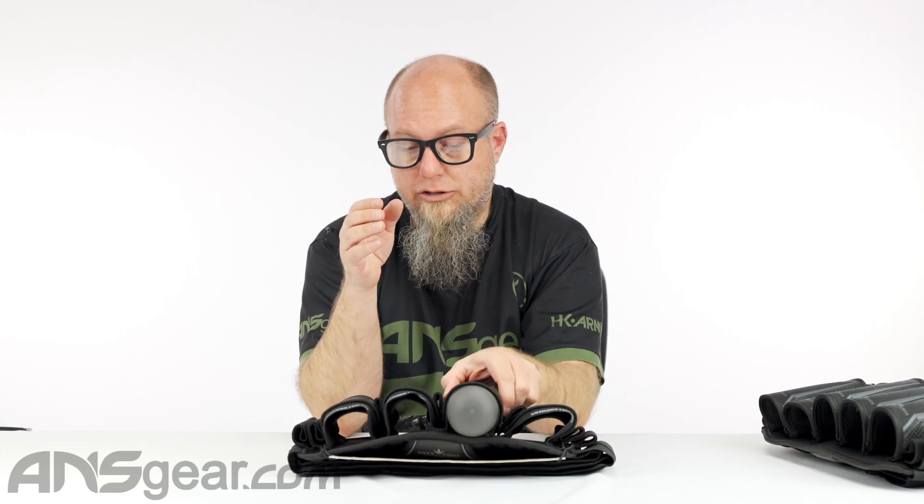A lot of people look at a strapless pack and go, 'I don't know, pods are going to fall out of that.' They don't. The designs have been refined so many times now that you don't have pods falling out of your strapless pack. So it's definitely something to look for.